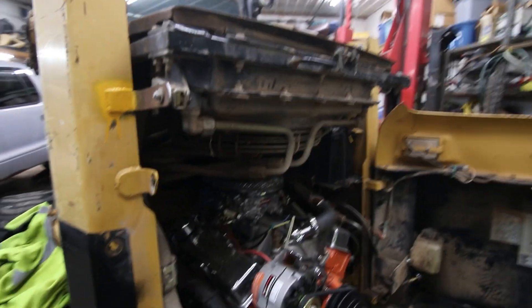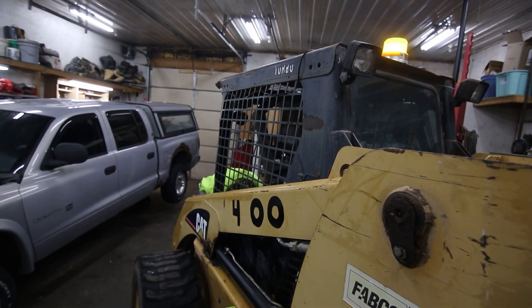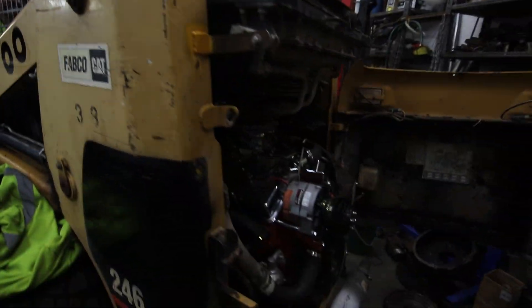There's a 400 small block in the back of his Cat skid steer — that's unbelievable. It actually runs the skid steering. Check this out. This is super cool.